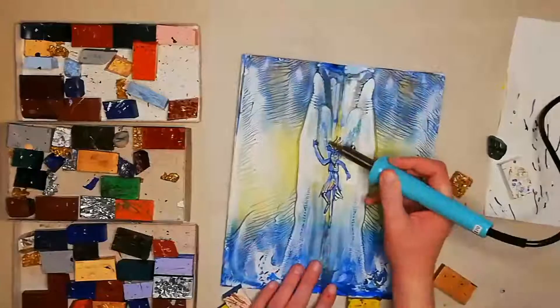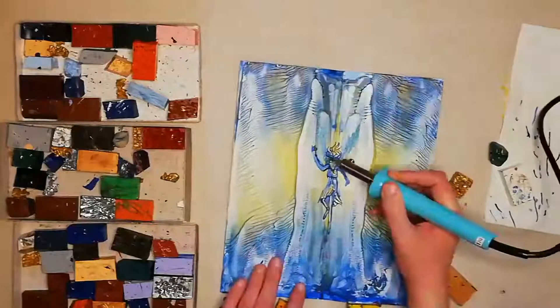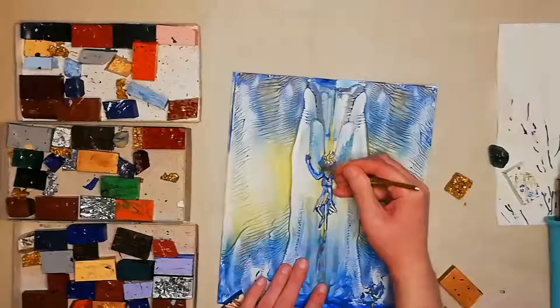I feel this figure is a little small. I wish she'd been a little larger, and the posture here was reminding me very much of Callie, so I just thought I'd run with this.